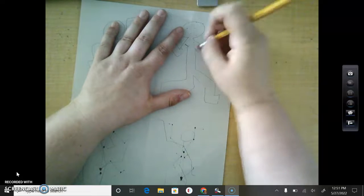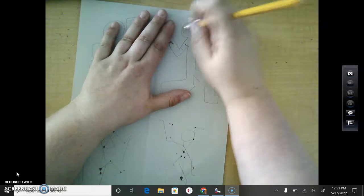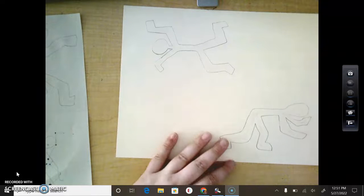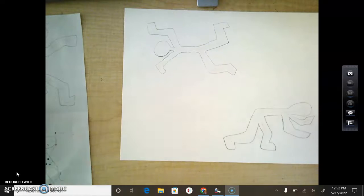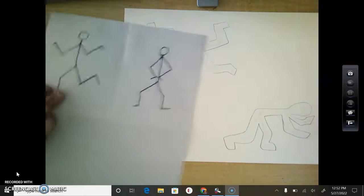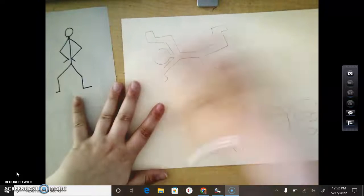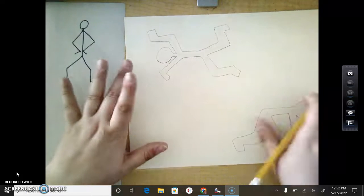Once you get your project paper, you're going to pick at least four of your favorite poses that your friends did, and you're going to draw those on your project paper. So I already have two drawn. I'm going to pick this pose right here, and you can draw them in any sort of arrangement.